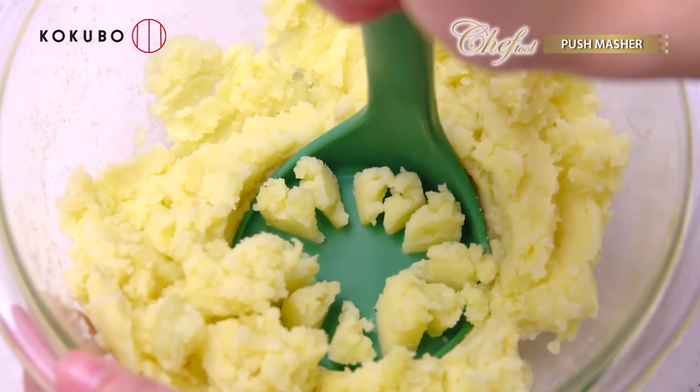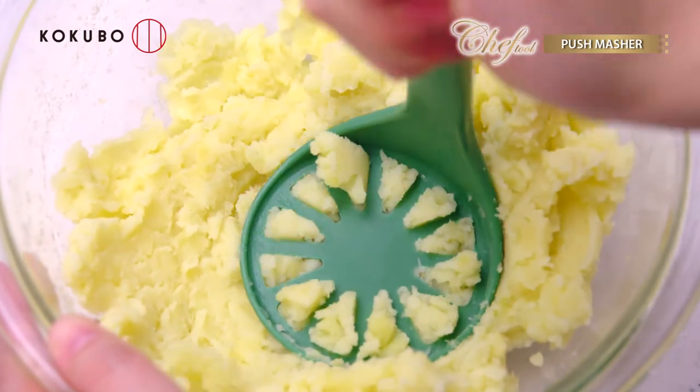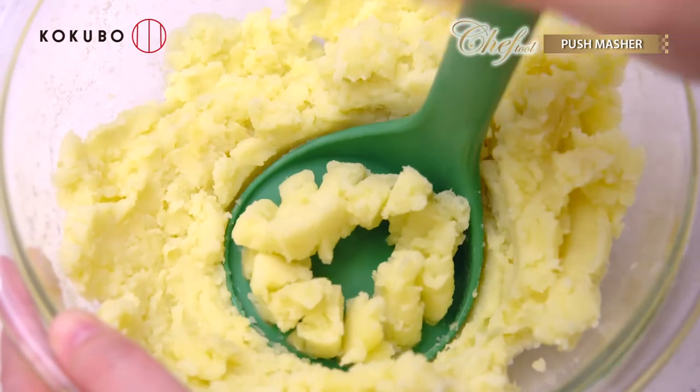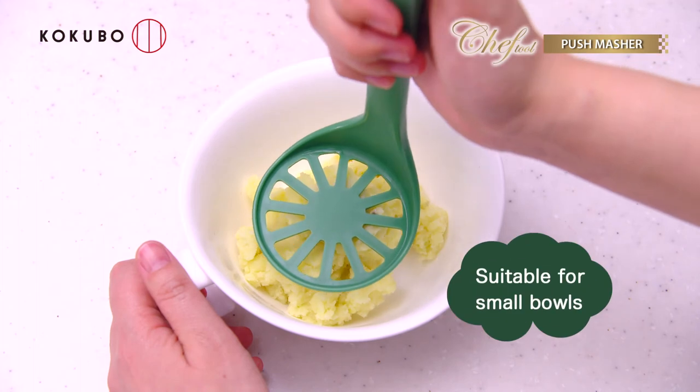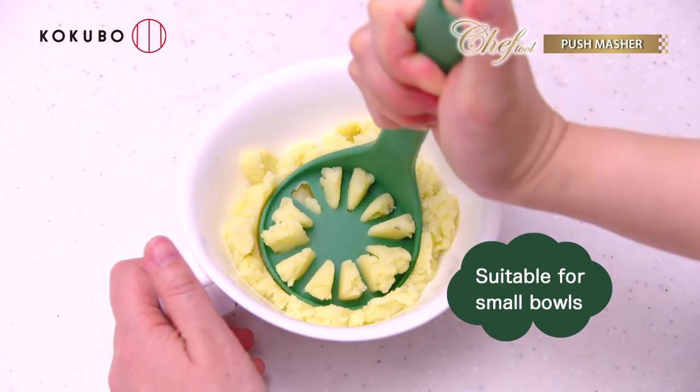We enlarged the tool so it makes it easier to mash food steadily. You can mix food while mashing. The small size is suitable for small bowls.